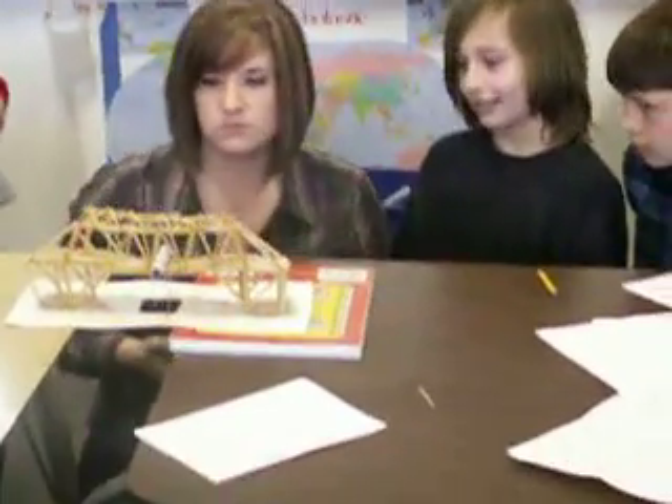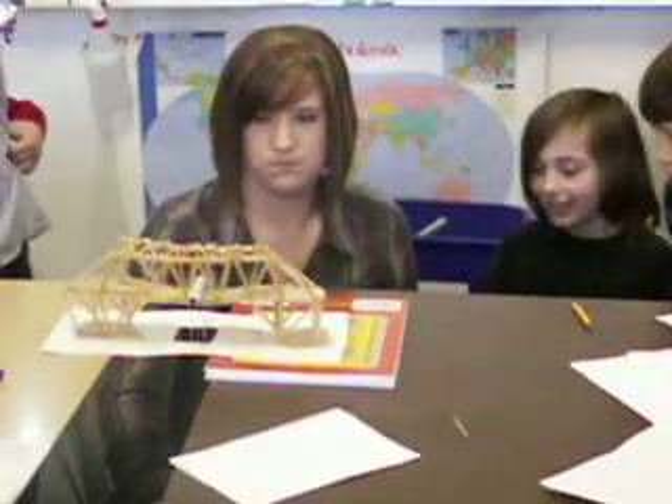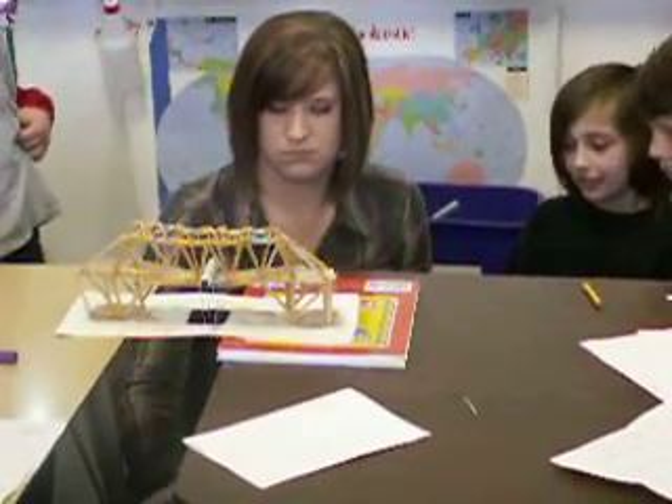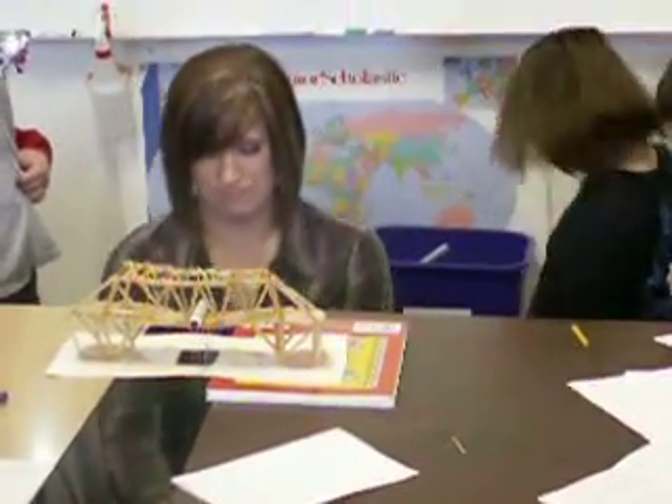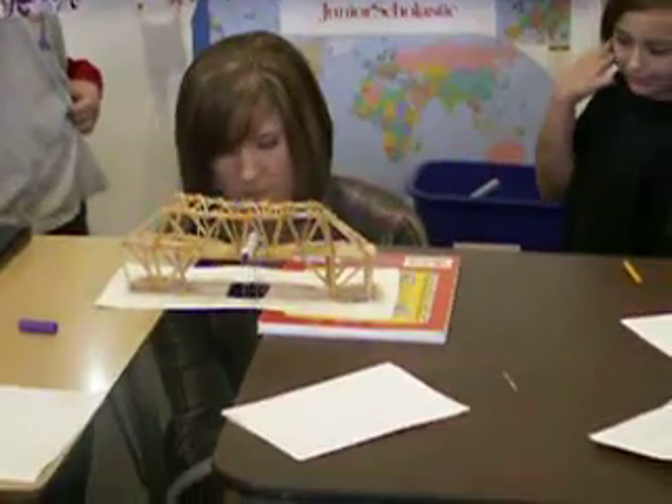Oh! I heard a crack! Oh, crack! Snap! Oh gosh! Is that all our weight? No. That's too big of a weight out.